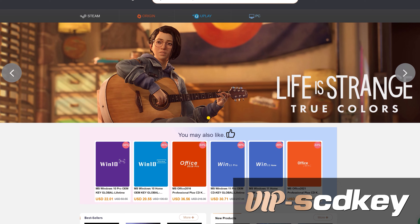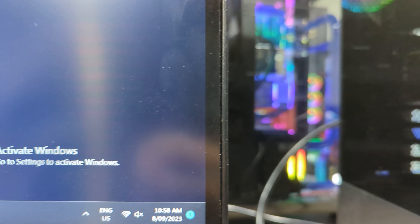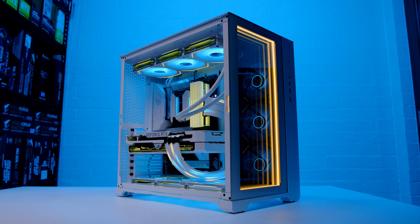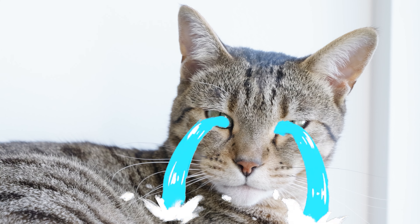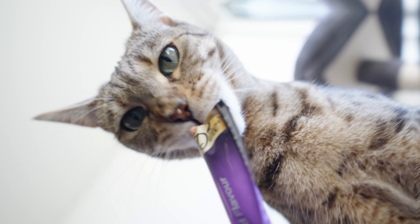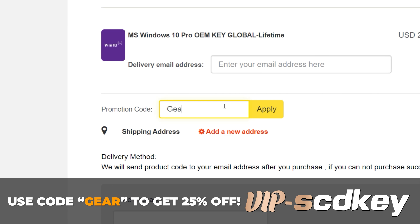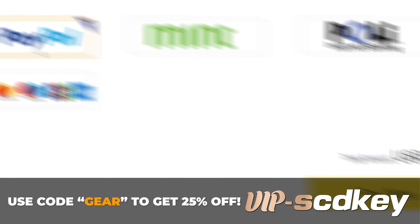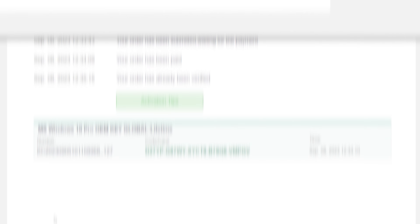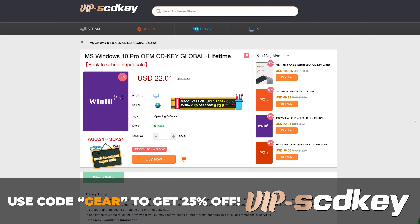This video is brought to you by VIPSEDKEY.com. You've just built your brand new PC and spent all your cash on bling bling and RGB. You install Windows and you see the watermark of death. You spent all that money on hardware and still need to spend a couple hundred more on an activation key. Wrong — you can grab one from VIPSEDKEY.com for a tenth of the price. Use code GEAR to get 25% off. That takes the already cheap Windows key and makes it even cheaper. Place your order and you've got your key on your orders page — chuck that key into the activation screen and you're good to go. No more watermark of death.